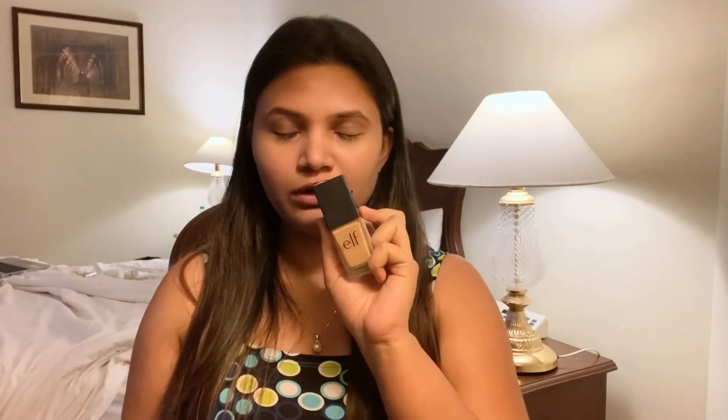Today is a product review day. I am going to be reviewing the e.l.f. foundation. We are going to be testing the coverage — they have quite a few shades. It retails at 550 rupees and my shade is 340 Almond. I will leave the product link in the description box.